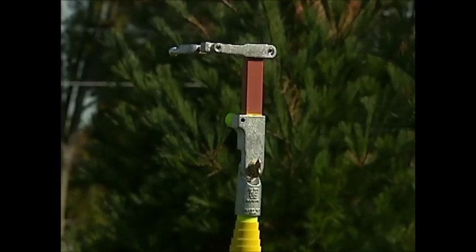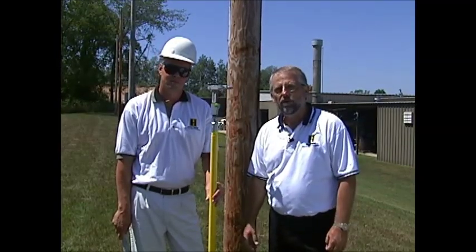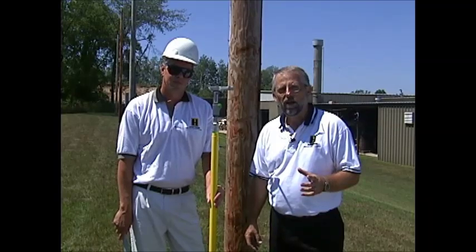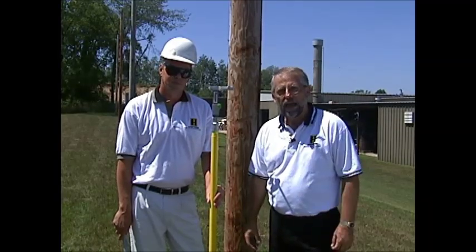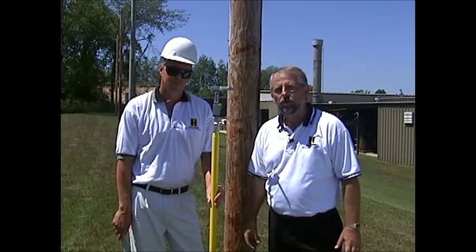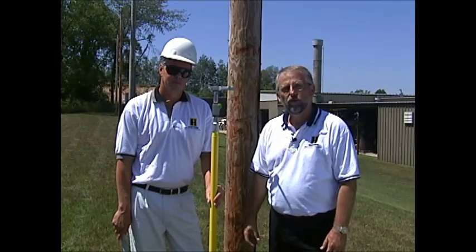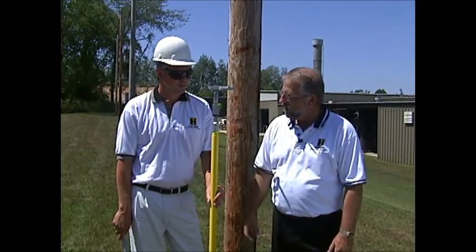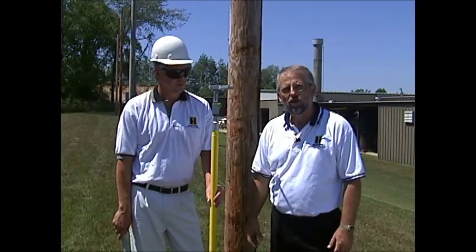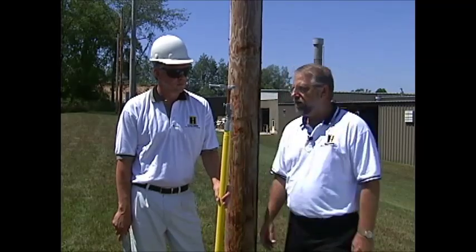It's a unique tool that will allow the lineman and the line worker to physically take that fuse barrel up in the air securely so that it doesn't drop to the ground and cause accident or injury to the line worker, or property damage to whatever might be in the backyard area or the parking lot. I'm going to back out of the way and have Kirk show you how this tool loads up and how it locks in and out of the mechanism.